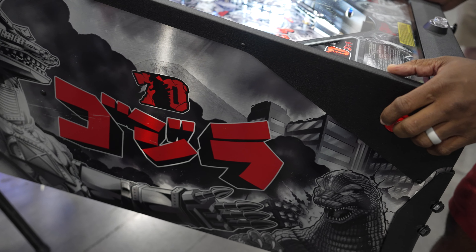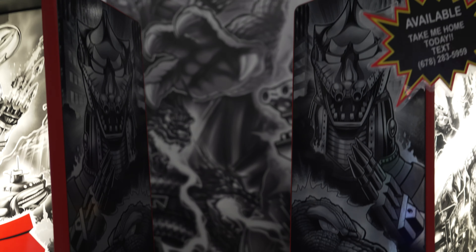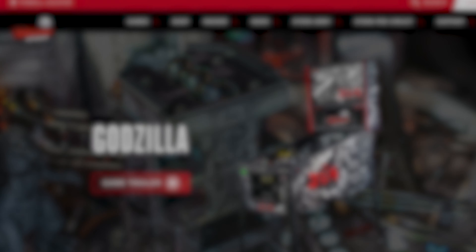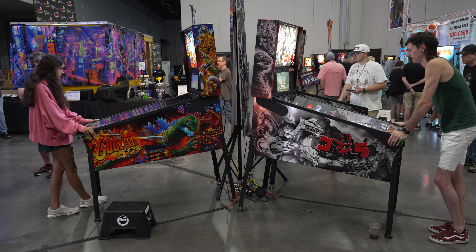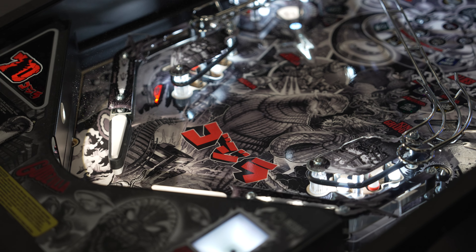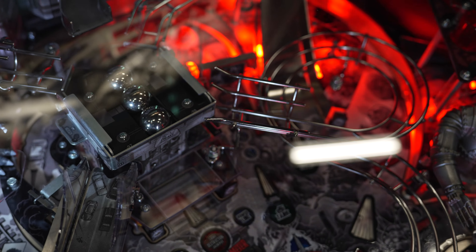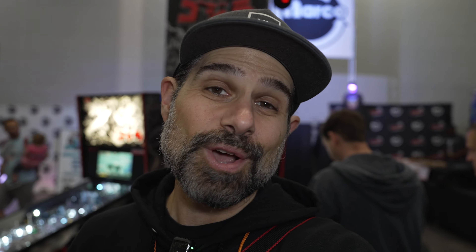It does have side armor, which Stern seems to be doing on most of their more recent premium games. It doesn't come at an LE price tag — it's actually $9,699. I got a chance to play it yesterday, and I own the full color one, but I gotta say it's pretty cool. There's something about it that really makes it pop, and if you're not a Godzilla owner this would be a pretty cool one to pick up — you get a couple of extra little bonuses that you don't get with the original.